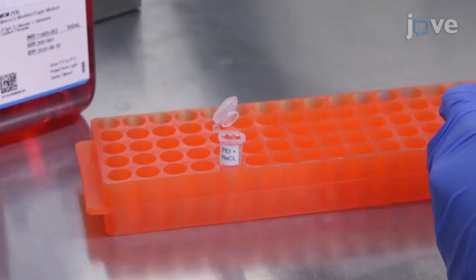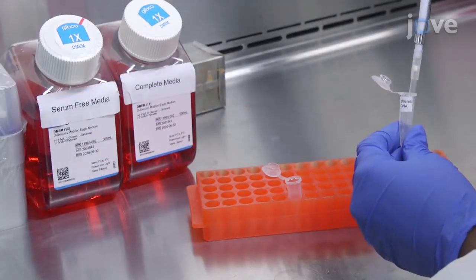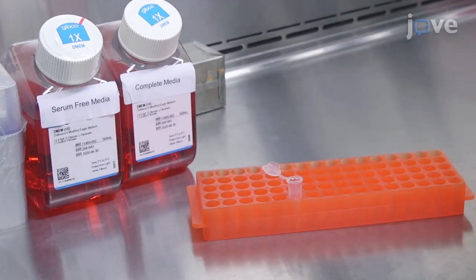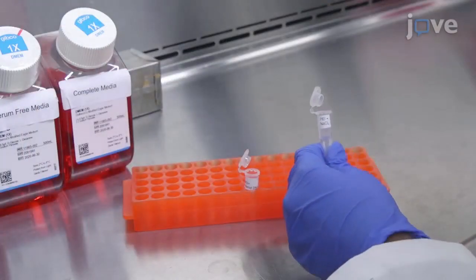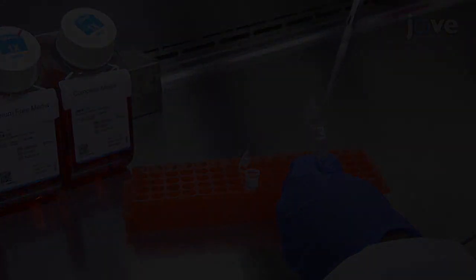Next, combine three micrograms of plasmid DNA with 100 microliters of 25 millimolar sodium chloride per culture well for a five-minute incubation at 37 degrees Celsius. At the end of the incubations, combine the entire volume of each diluted PEI reagent with each diluted plasmid.